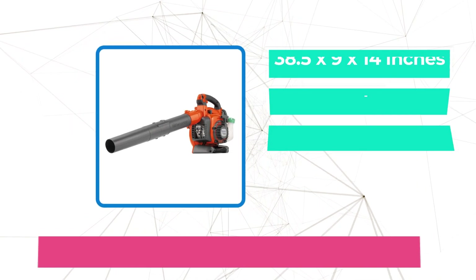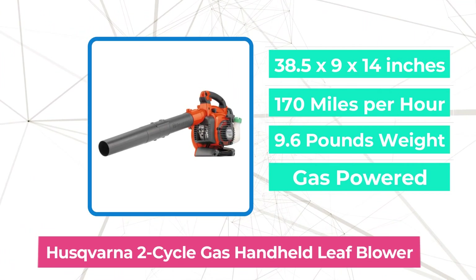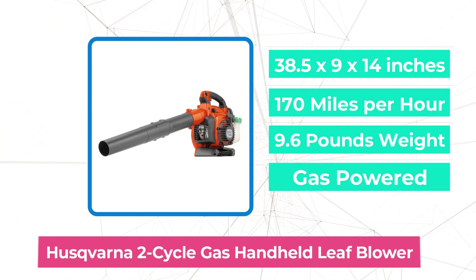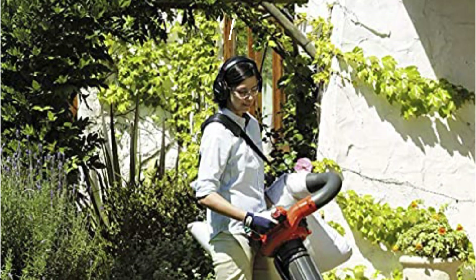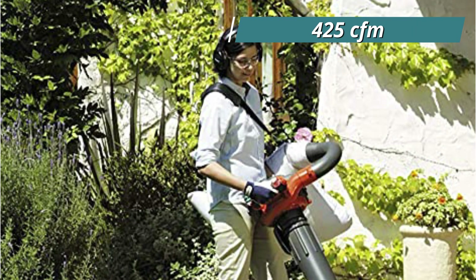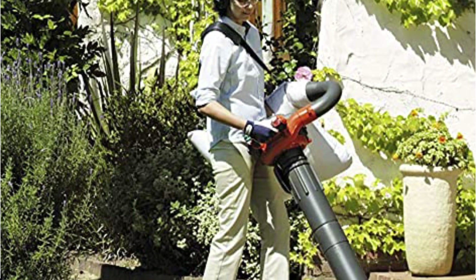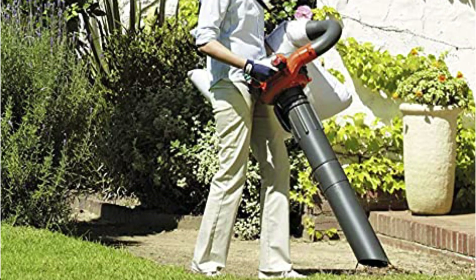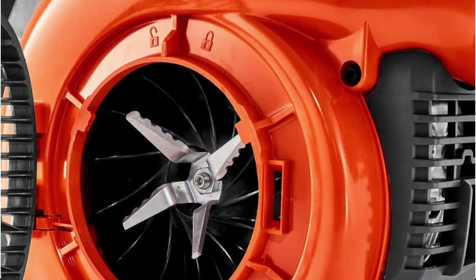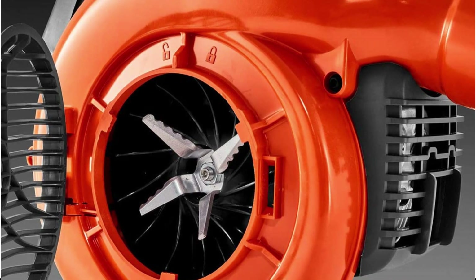At number 2 is the Husqvarna 2 Cycle Gas Handheld Leaf Blower. The Husqvarna 2 Cycle Gas Leaf Blower/Vacuum can pull in air at speeds of up to 170 mph and has an air capacity of 425 CFM, making it difficult to beat for large gardens and heavy leaf accumulation. Quick starting is made possible by the easy-crank engine, and an auto-return stop button instantly resets the vacuum for easier starting. It also has cruise control for simpler use and less hand fatigue.